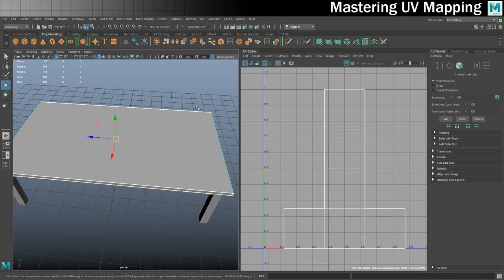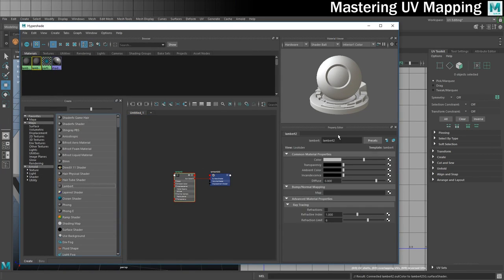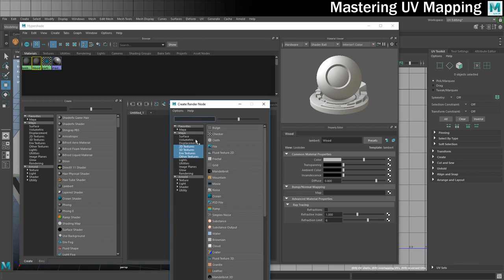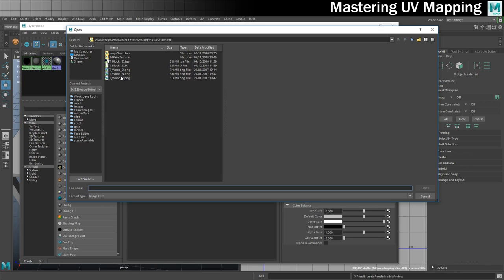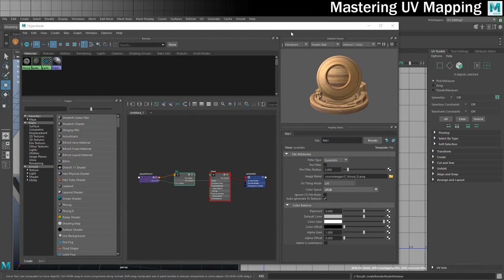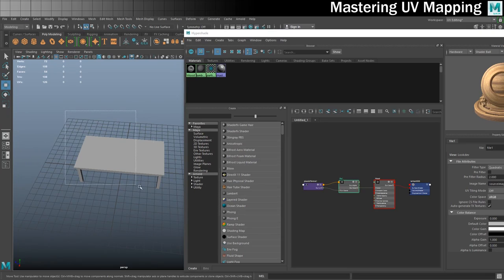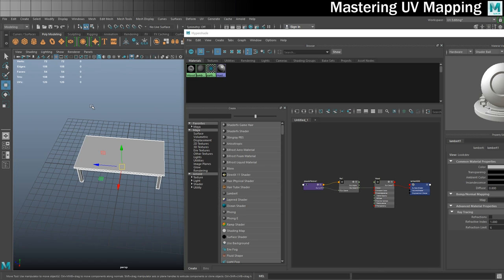I'm going to quickly create the material. I'll open the Hypershade, throw a Lambert on there, call it 'wood', and attach a file for the colour. Again, if you want to use the same textures, they're part of the same project you can download using the link below. I'm using 'texture_wood_diffuse' — you can see the grain runs horizontally. I'll select everything and assign material to selection.